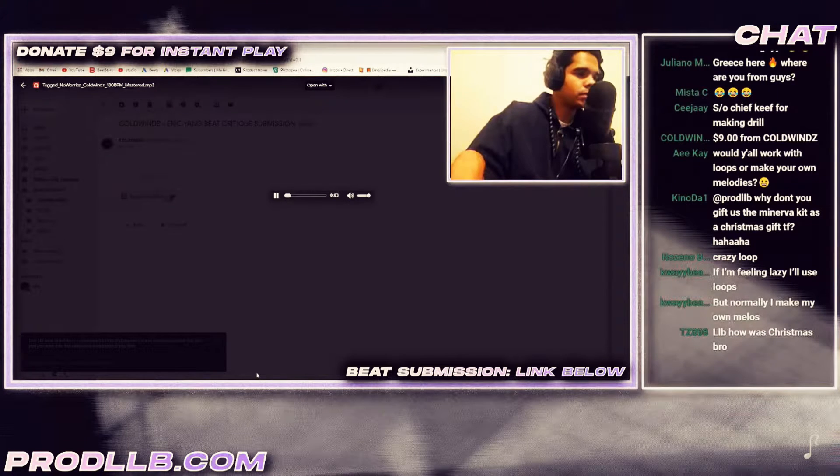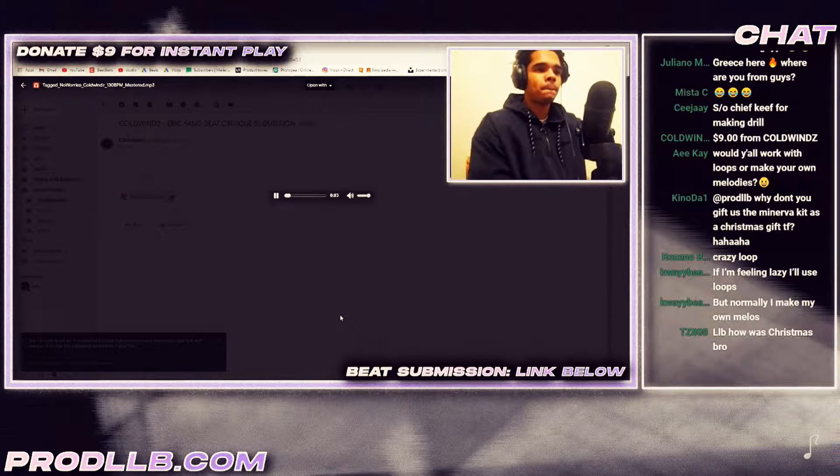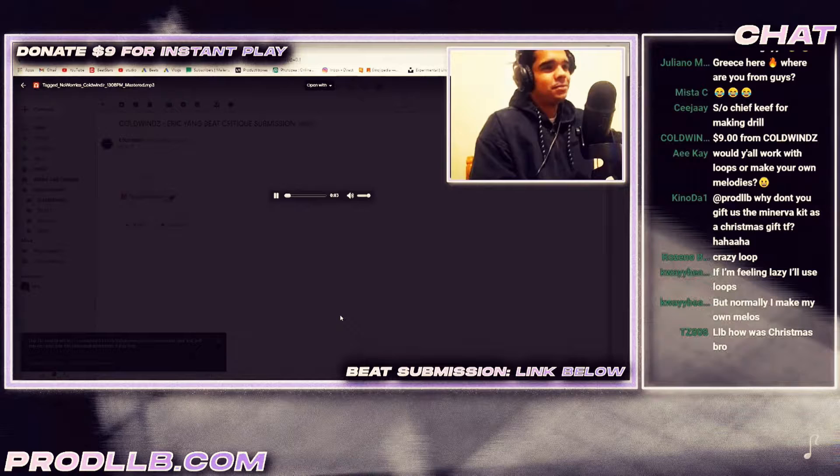Hehehe, cold winds! Kino, why don't you gift us the Minerva kit as a Christmas gift? I'm giving away some free copies of the Minerva kit from this stream.